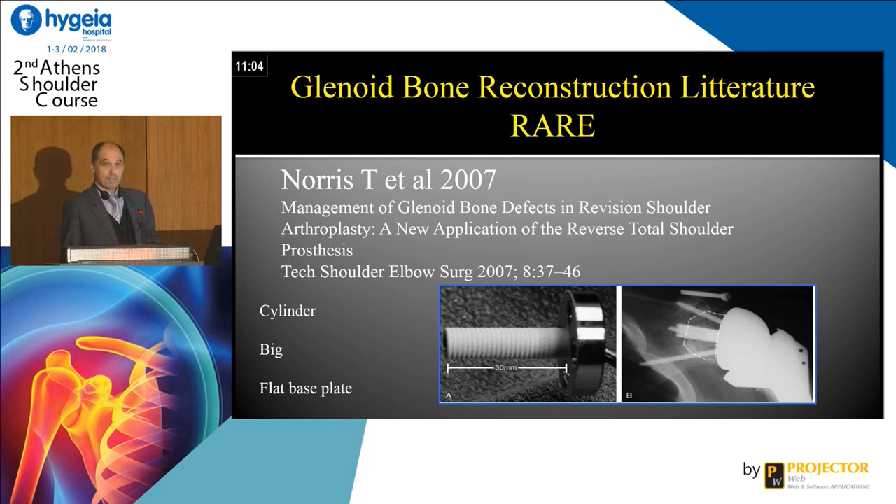Tom Norris in 2007, I think, was the first to imagine a long peg to make a glenoid reconstruction, as you can see, with a cylinder, a big flat base plate.